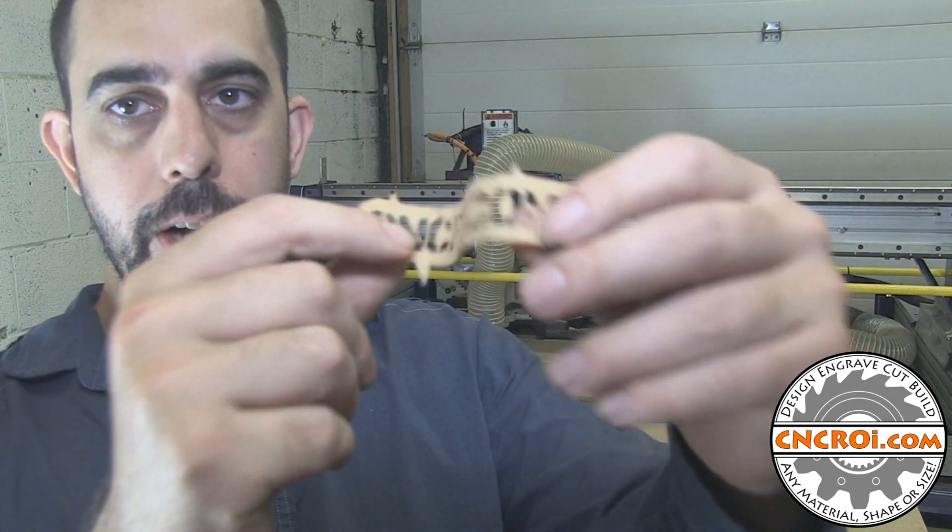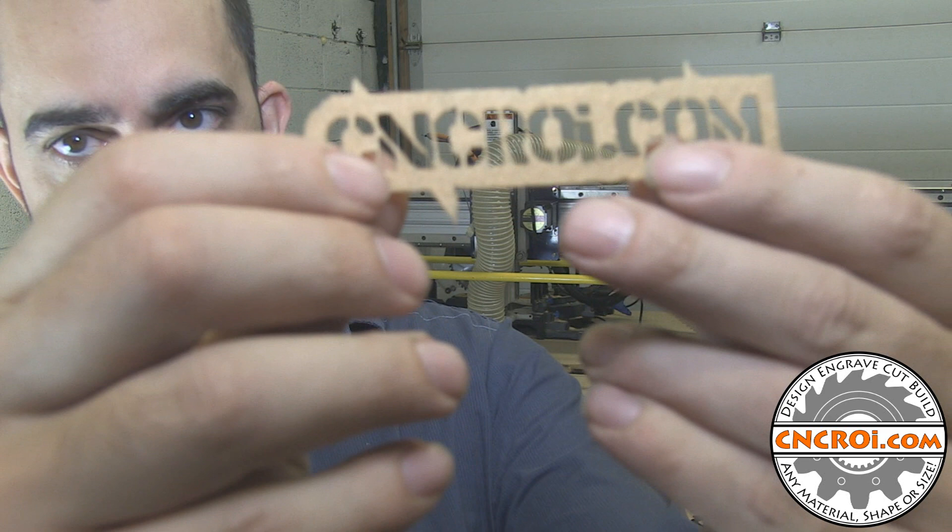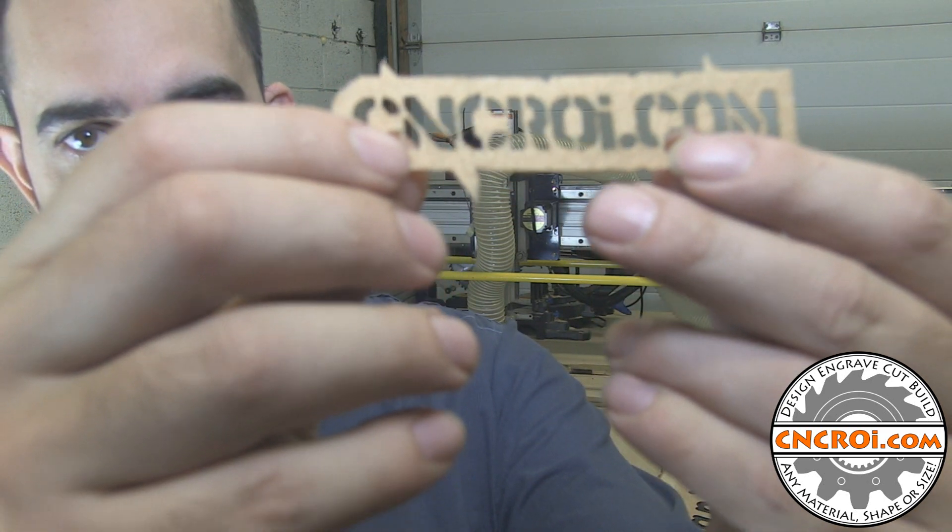Now something to keep in mind with felt is that it's very, very fragile. So I wouldn't use this stuff for stencils, but it sews incredibly well, and you can see the precision that we get — if I get the focus working here — is absolutely perfect.